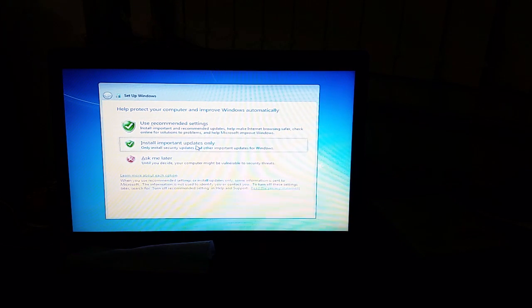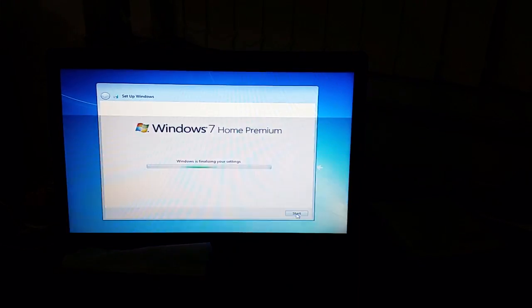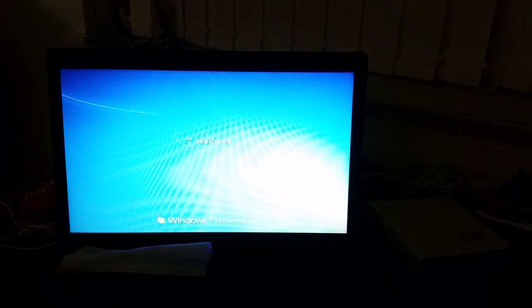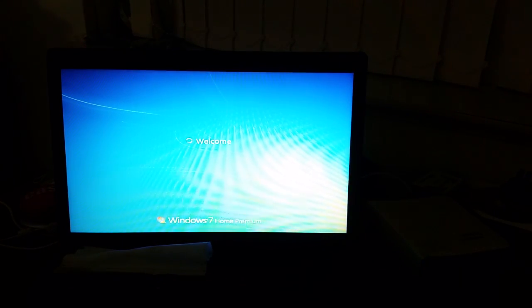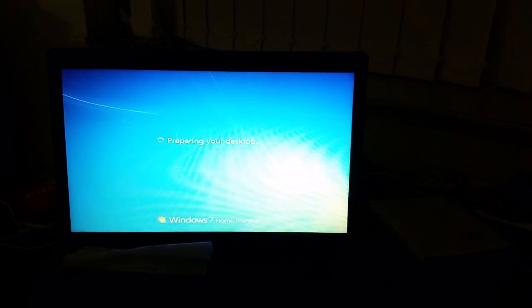I'm going to use the recommended settings. That's the correct date and time — good. We're installed. I actually realised this machine has support for UEFI, so I've enabled it in a bid to make this machine go faster.